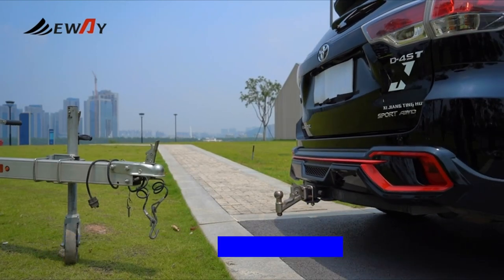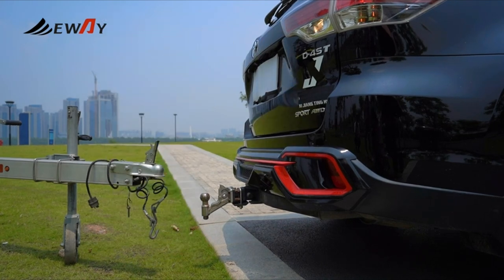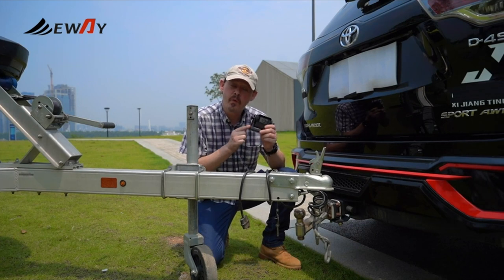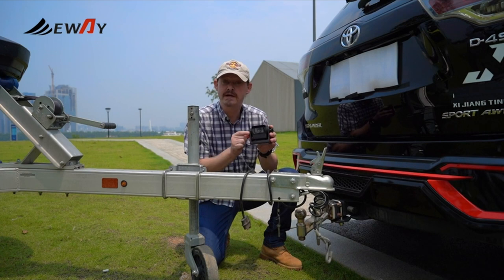A normal car and trailer coupling takes a couple of tries. You move the car forward and backwards, left and right. However, with the help of a wireless magnetic camera, this task can be greatly simplified.